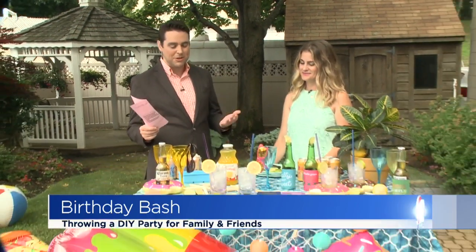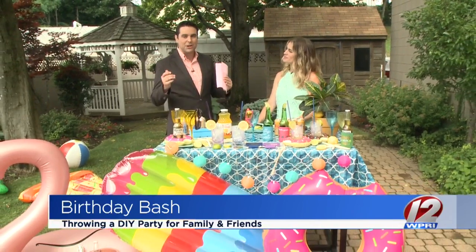Welcome back everybody. As we all know, birthdays are very, very important, which means it's always good to celebrate and have a good time. But where do you begin when it's time to plan? How do we know where to start?